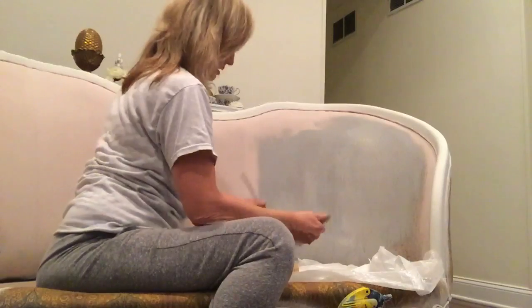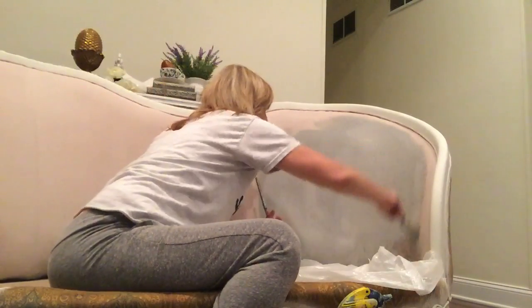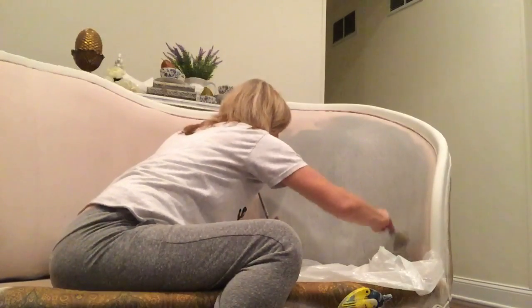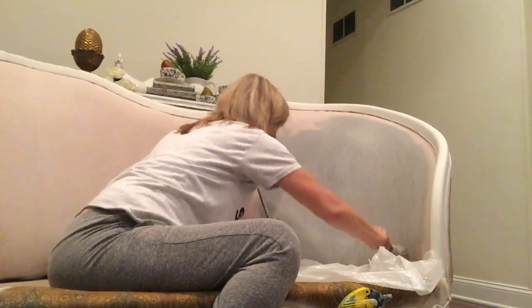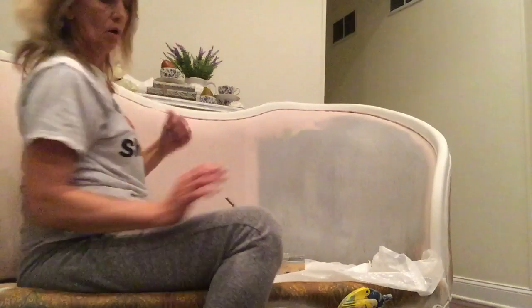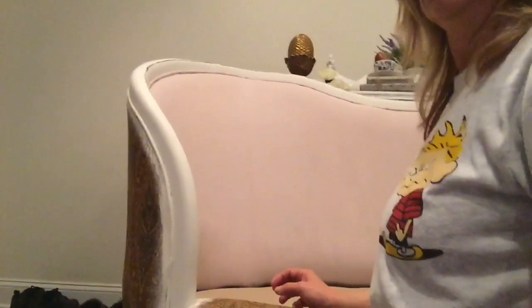It is possible to paint fabric, and it does feel a little rough at first. My daughter was even shocked when she came over — she was like, 'Wow, that really feels so much better now, Mom.' All I did was take a soft sanding sponge and just lightly sand it. Let me go get it so you can see how well it works.